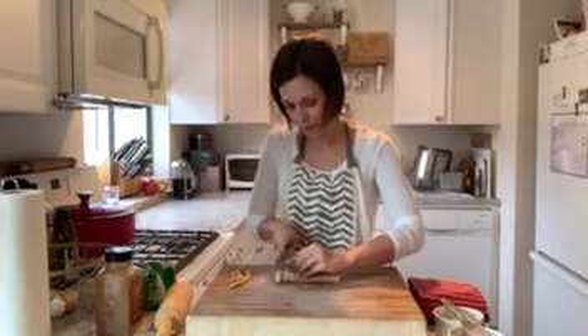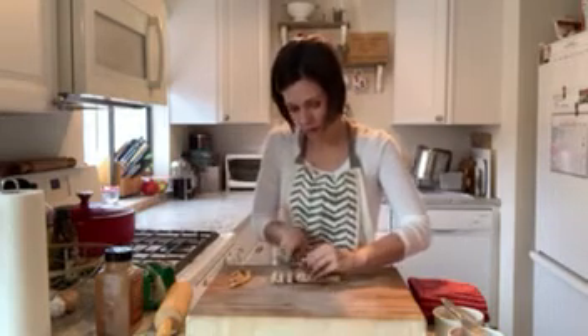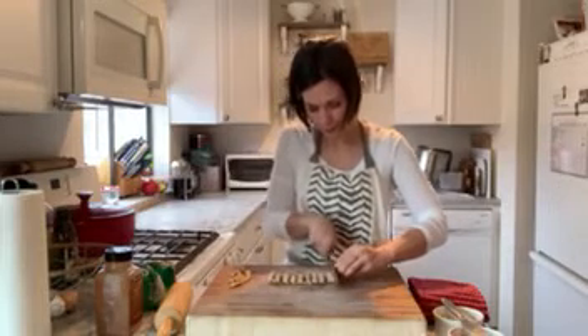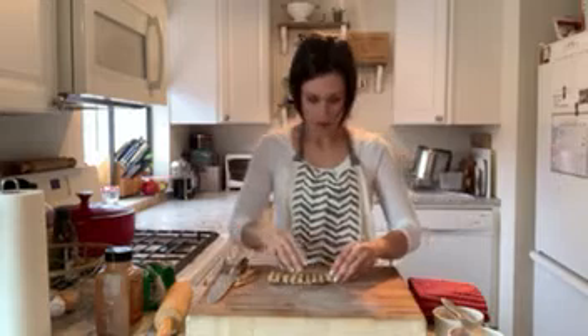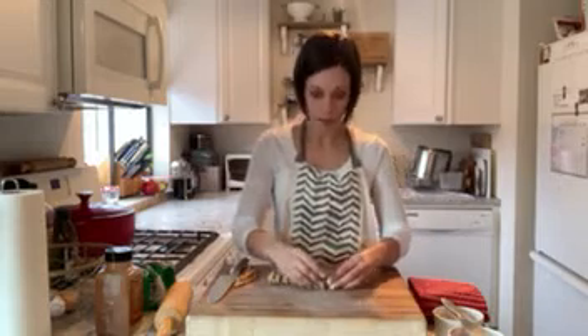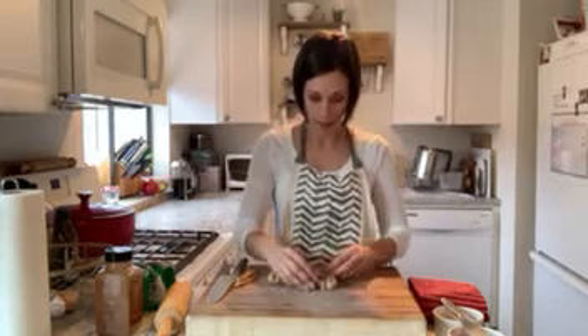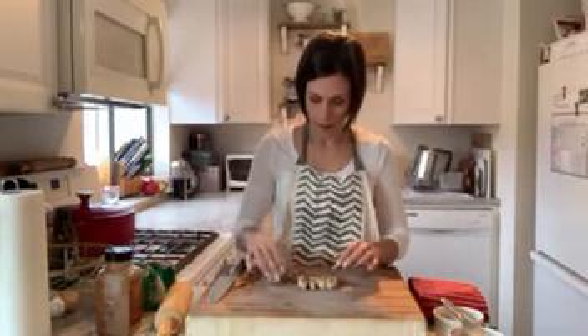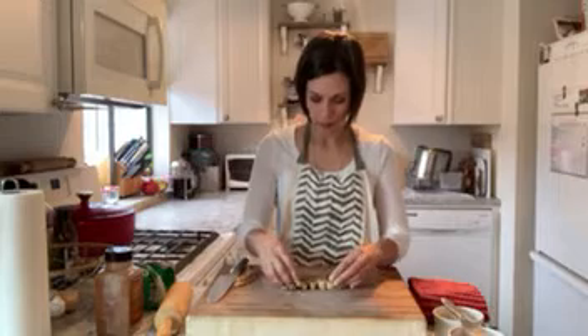Now I'm going to cut it into nice, even pieces and just turn these up — and this is how they would be in the Tupperware. They're just little swirls. She digs it. It's been a hit around here.